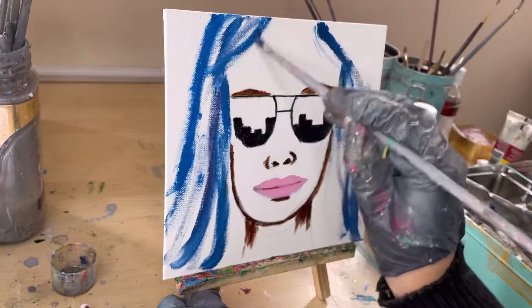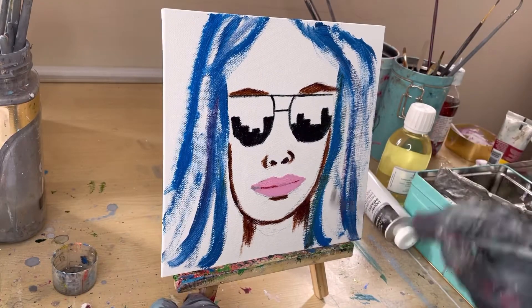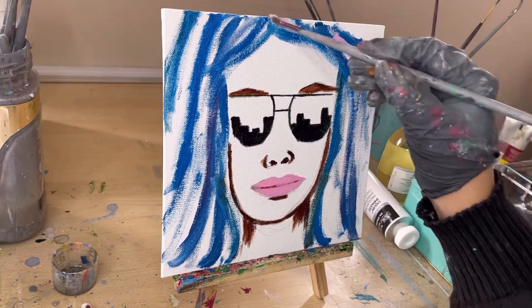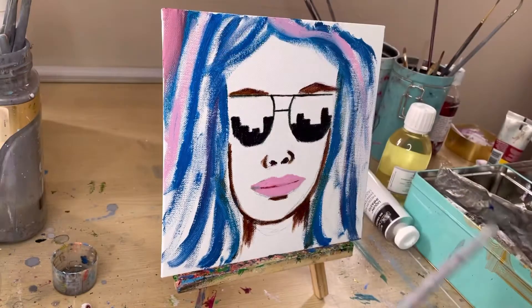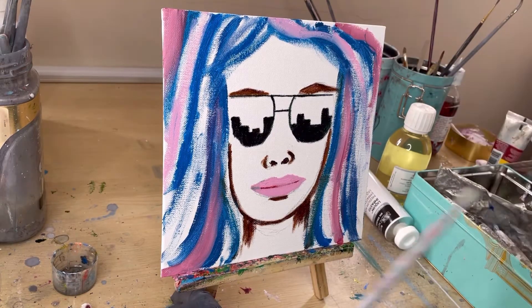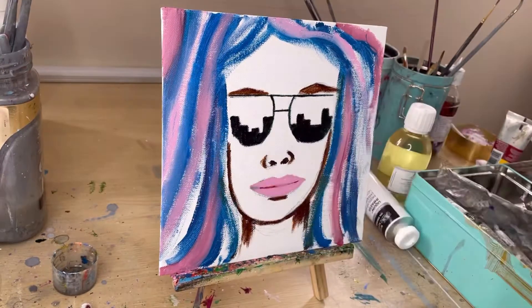I'm using cerulean blue for the hair. You're going to see me use all different kinds of colors for the hair, because as this is pop art it does not need to be regular hair. Now I'm going in with pink and alizarin crimson just to give it a little bit of different shading.